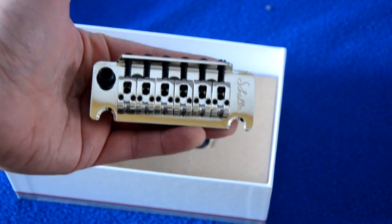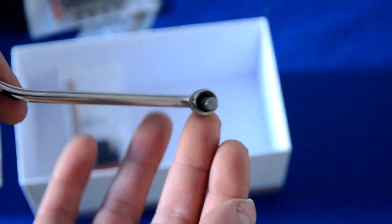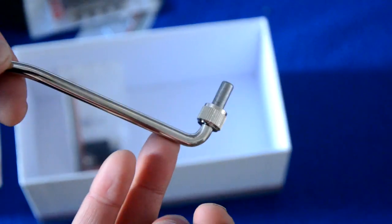It's a two-point non-blocking vibrato system with a really nice quality that you expect from Shadow. It comes in a nice box, it has all the springs, screws and tools to install it. And interestingly, it has the same whammy bar or vibrato arm as the one that Floyd Rose has, so you can easily swap them out.